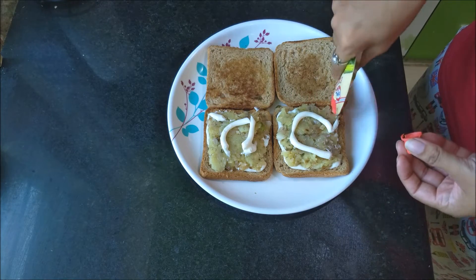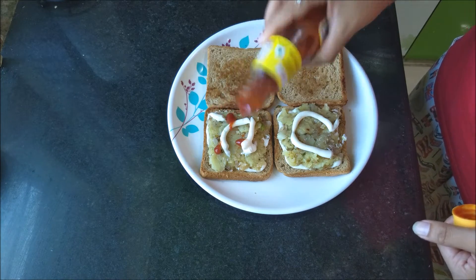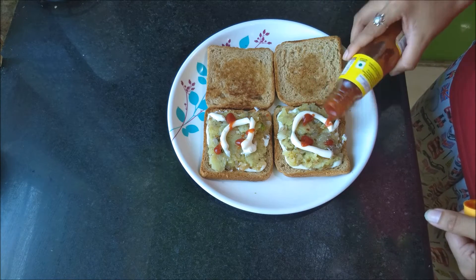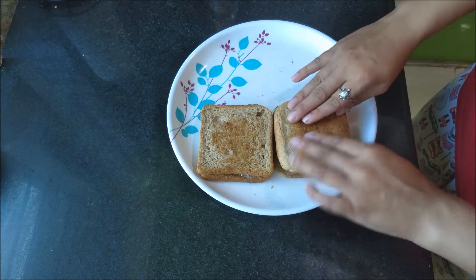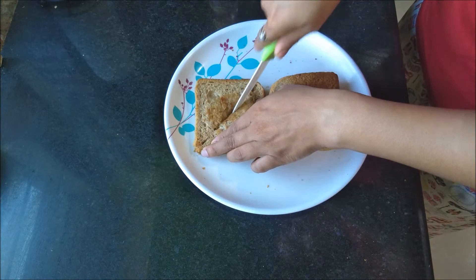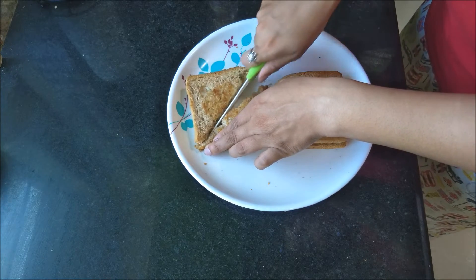To add a tangy taste to my sandwich, I add some Maggie tomato ketchup — you can always skip that step if you don't like sauce. Then I flip the other piece of bread on top, cut the sandwich into small pieces, and my easy Indian sandwich is ready.